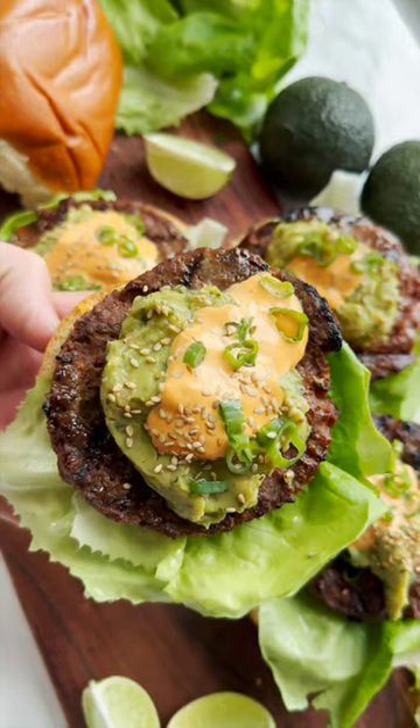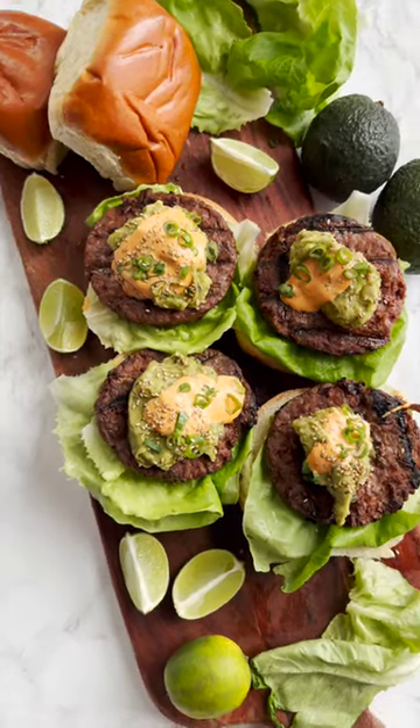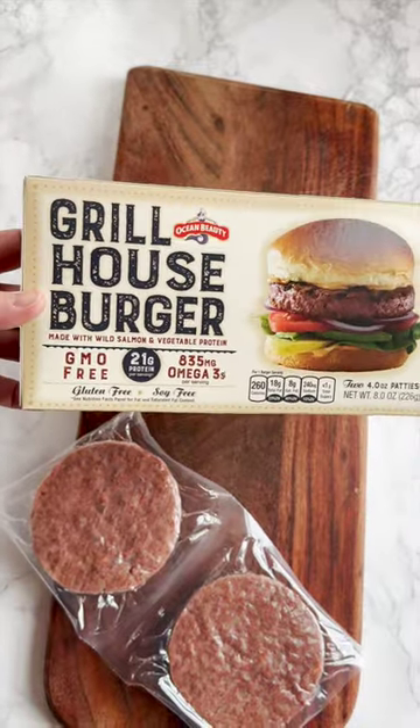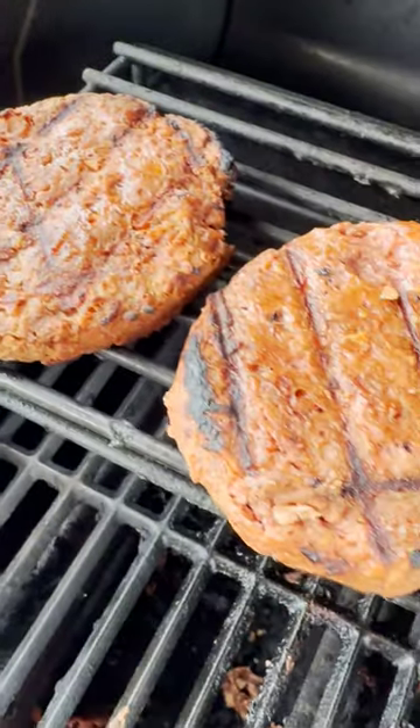Take a break from the same old burger routine and try something new with these Sriracha Salmon Burgers with Guacamole. These Ocean Beauty Grill House Burgers are made with the finest ingredients, including wild-caught Alaskan salmon and nutrient-rich, non-GMO vegetable protein.